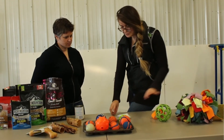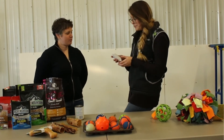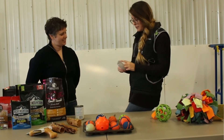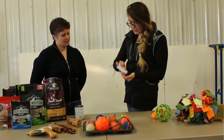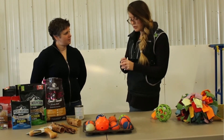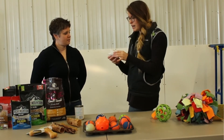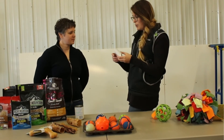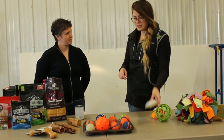Next is a toilet paper roll — everybody's got those around the house, no excuses. For this one, I just folded the edges and put a couple kibbles inside. You can give this to your dog and let them tear it apart. If you don't want your dog tearing things up, maybe don't give them this one. But my dogs think this is a great option. When I'm cooking dinner, I'll make a couple of these.